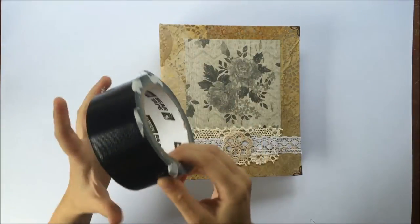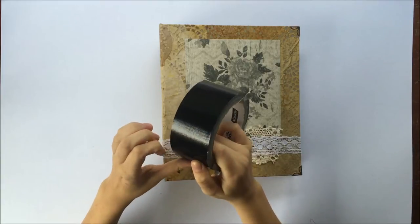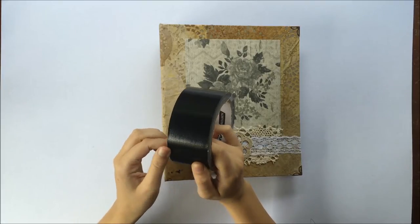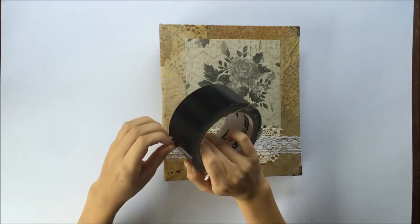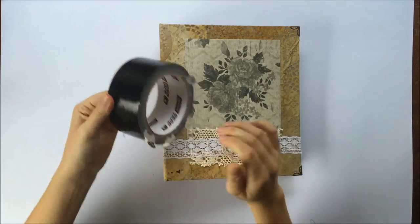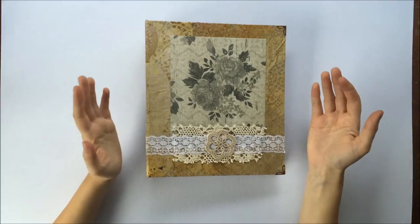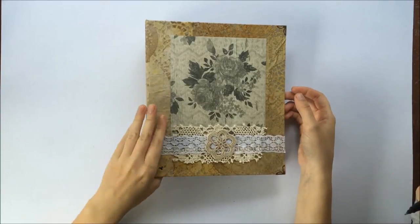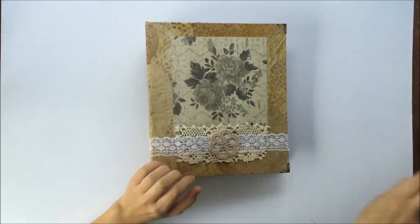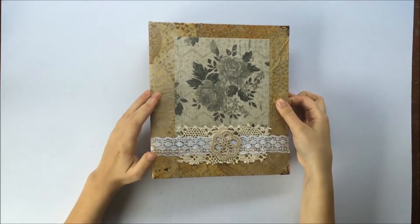I reattached the three pieces together with gaffer tape, which is a really strong tape - kind of like duct tape. It's got like a material or stringy quality to it that makes it really strong so it doesn't rip. I used that to reattach all the pieces.